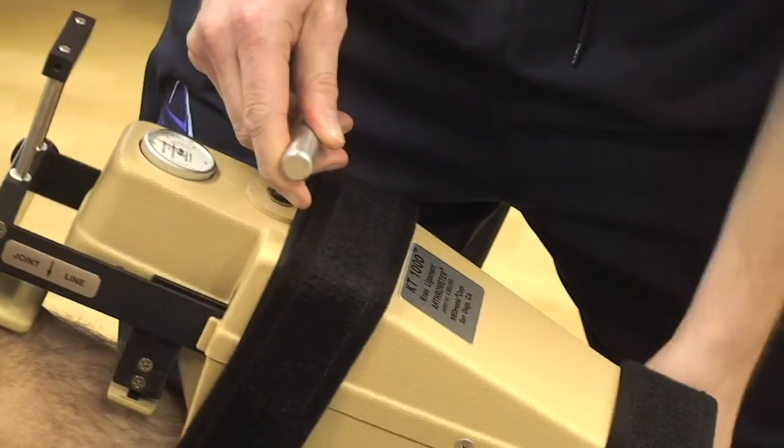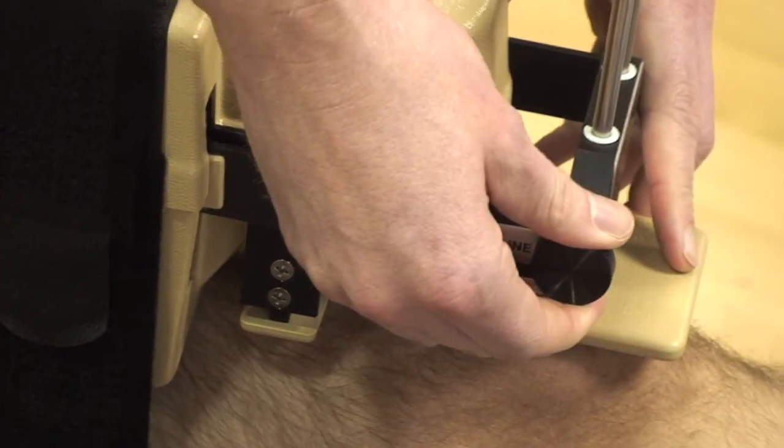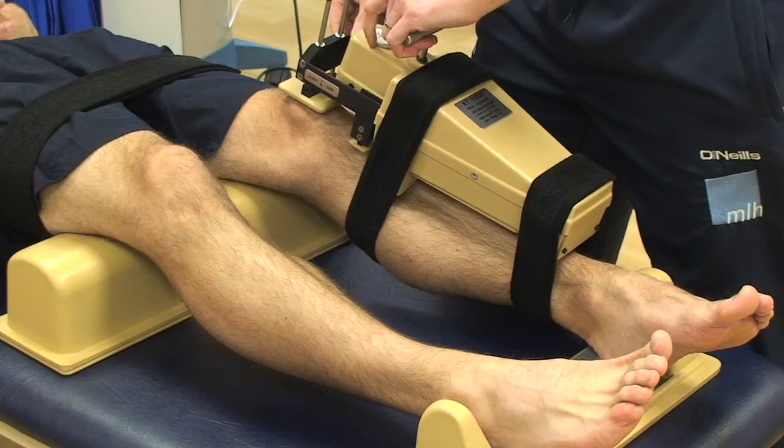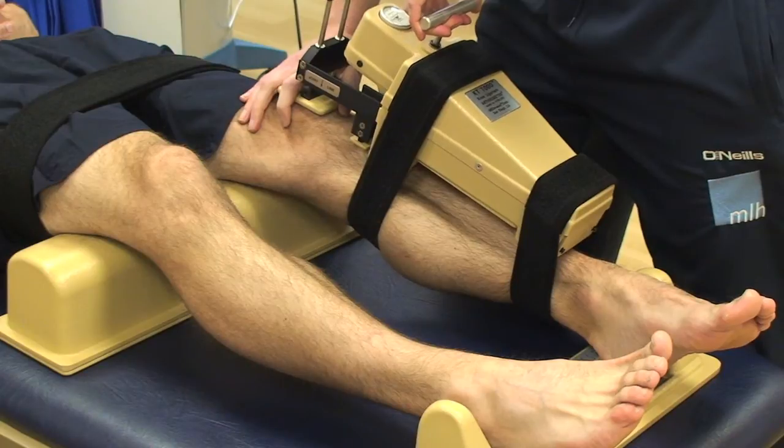The KT-1000 measures how much further one knee moves forwards compared to the other. So if you've had an injury to one knee and they suspect that you've had an ACL rupture, this will tell you in millimetres how much further one knee moves compared to the other.